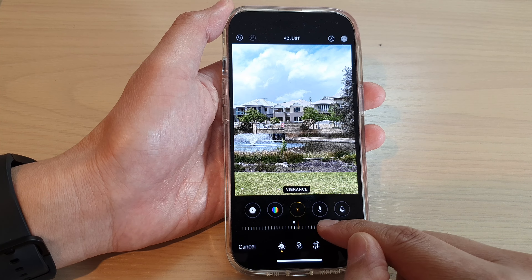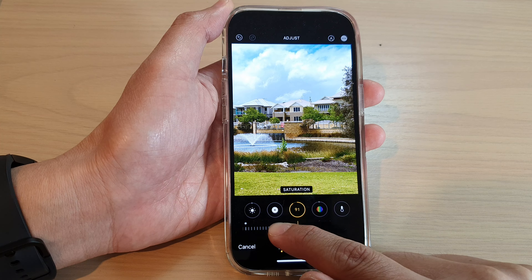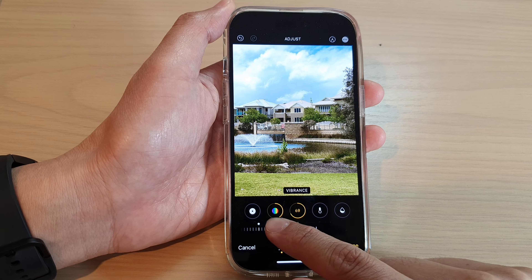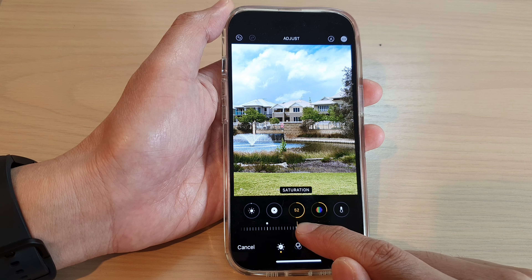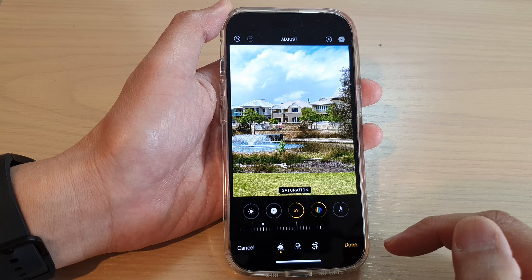You can also adjust the saturation as well. Saturation will also allow you to bring out more colors in the pictures. So vibrance or saturation — both will allow you to make the pictures more vibrant on the iPhone 14 series.